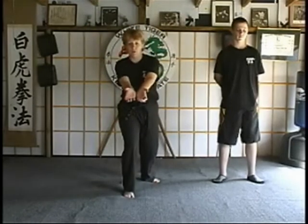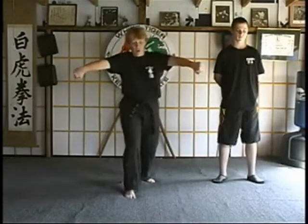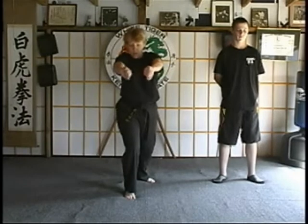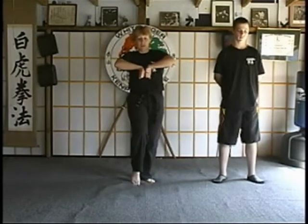This time we're going to continue the motion as we shuffle in slightly so we can grab the groin. Then we're going to grab and pull as we rip and draw into cat. Then we're going to step back out, back knuckle into the ribcage or even into the kidneys if you can get behind them that far.